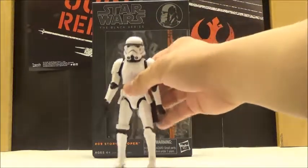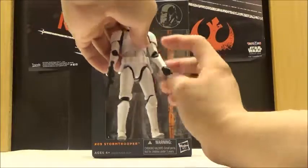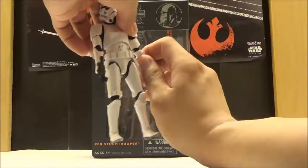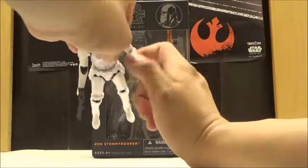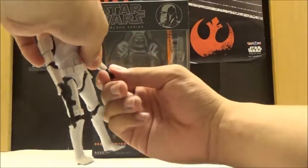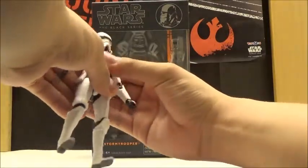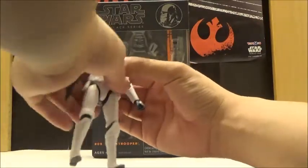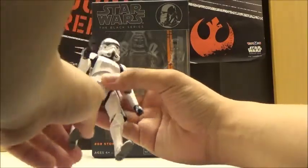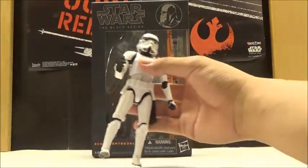Articulation is the exact same as the other figure. He has a ball joint on his head, universal shoulder joints with pretty decent movement, and swivels at the biceps. He actually has a double joint at the elbows, though it's hard to move sometimes. He has fully jointed wrists, though a bit tight. He has really nice ab articulation, arm movement on the hips, swivels at the thighs, double joints at the knees, and fully jointed ankles — pretty much all you need for a Stormtrooper.